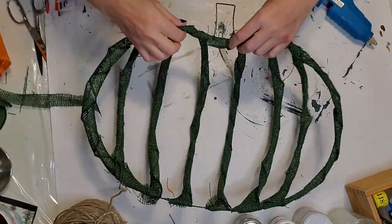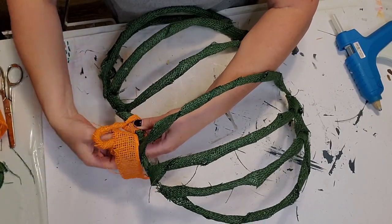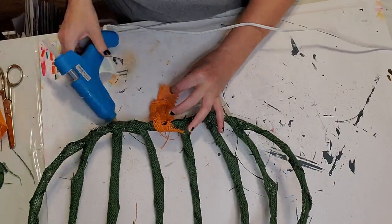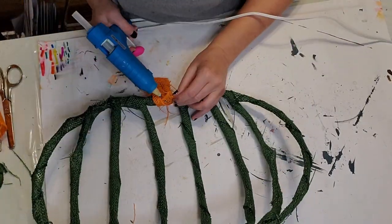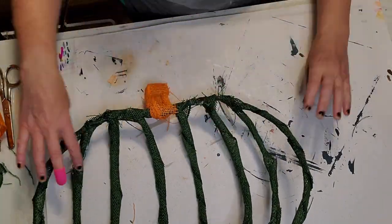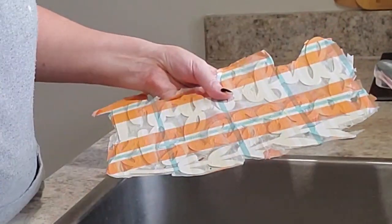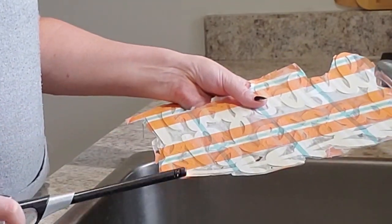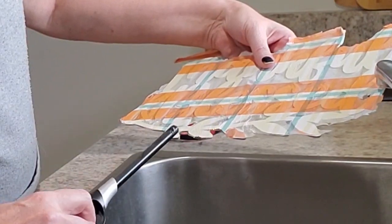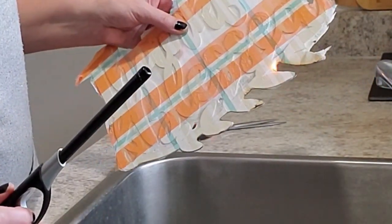I'm doing the same thing with the orange burlap on the top, bringing it up and hot-gluing it down for a solid look. Now for the napkin burning technique — I trim off most of the excess napkin first. I'm using a lighter in my kitchen sink where there's water nearby. Please practice safety — don't do this on your desk or anywhere you could burn something. I go all the way around; it does blacken a bit but gives it a nice fall rustic look.